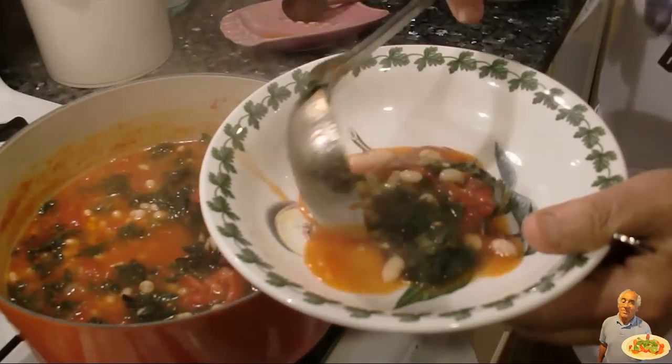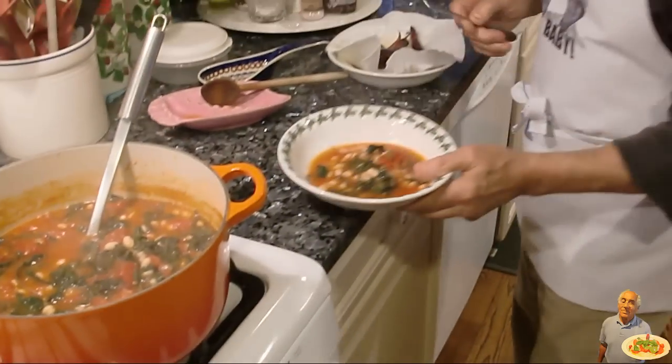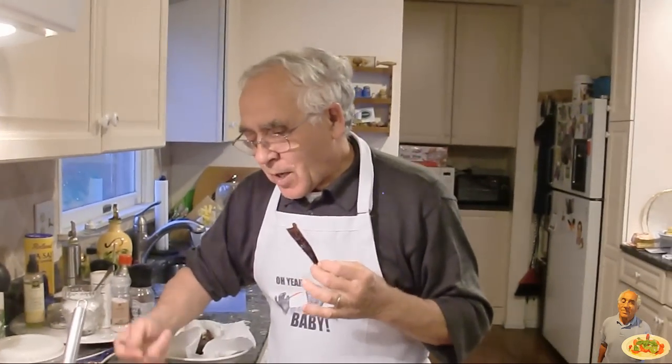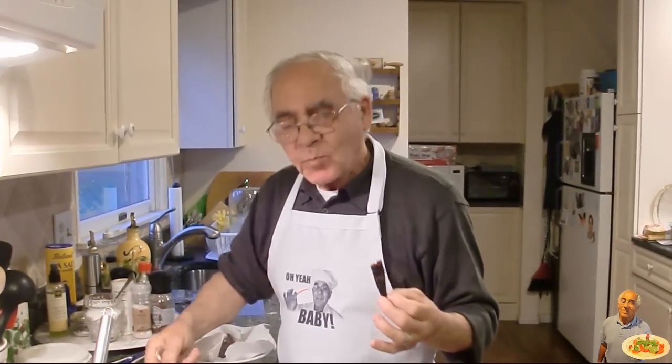You get the kale and the beans. Now we can taste. Really good. Really good, this hot pepper. Make this dish — it's really good.